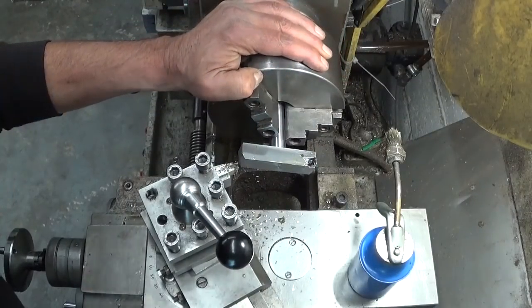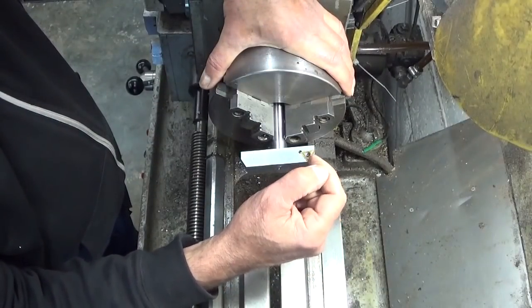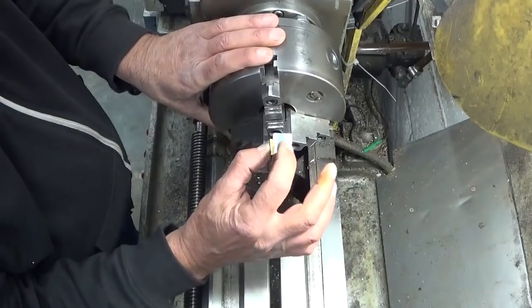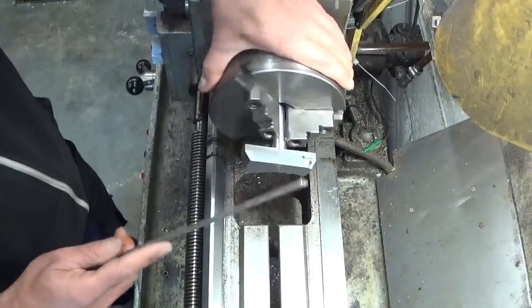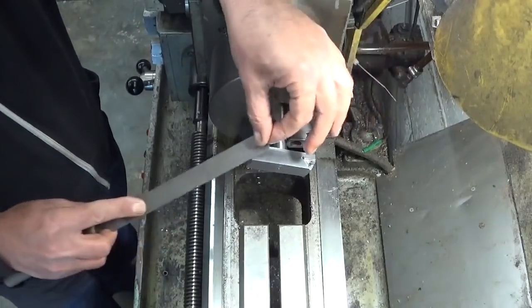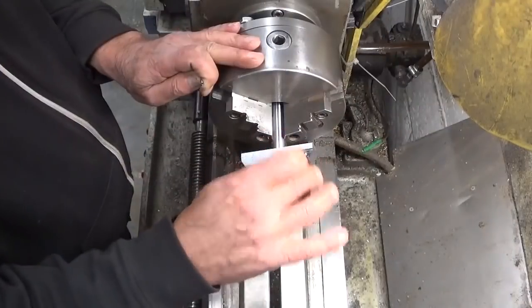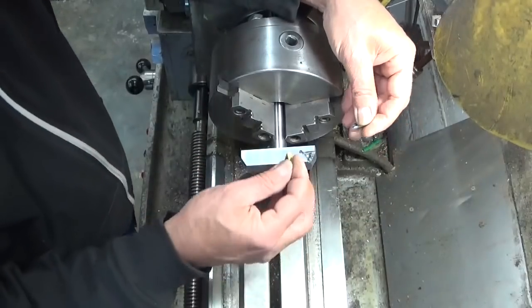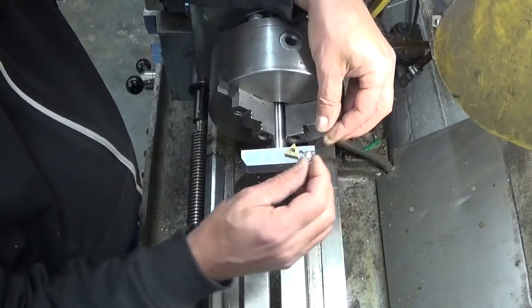That could work. This little thingy now fits the way it should fit. Nice little round here. Let's take off the burr. I will clean it up a little bit more when I take it out. I think the moment has come to make the bolt.